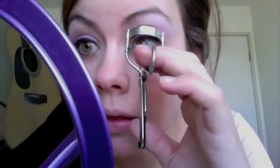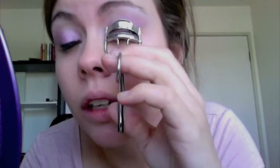Then I'm going to curl my lashes. I always squeeze and keep pulsing it. And then I'm going to take my mascara — this happens to be the Benefit Bad Gal Lash, but any mascara is fine of course. And then the bottom slightly — just quickly.